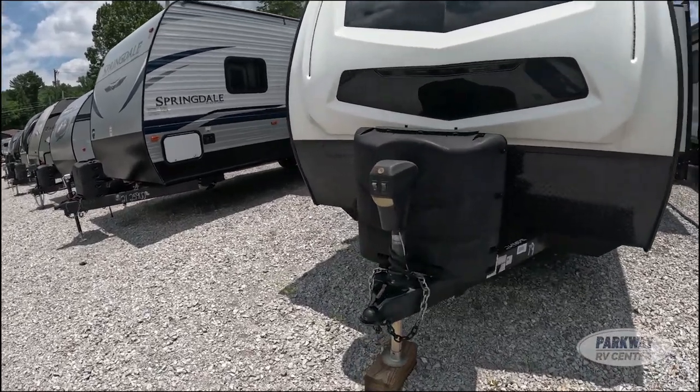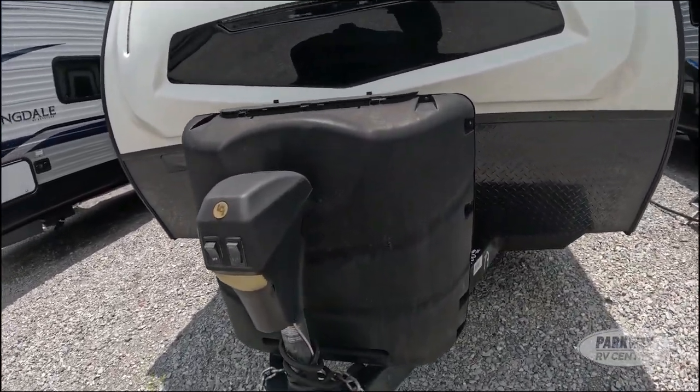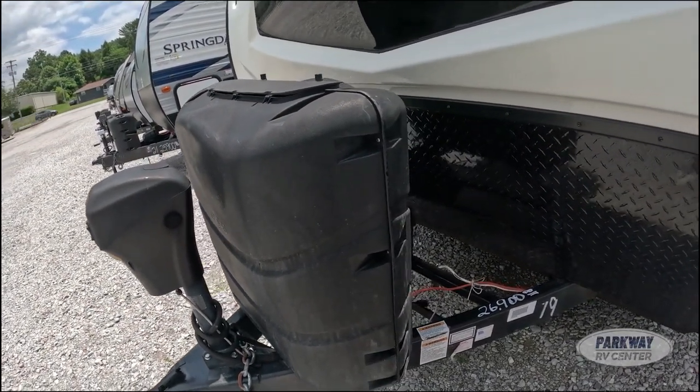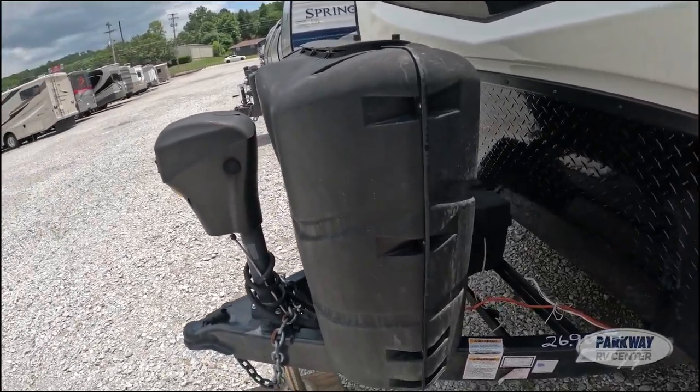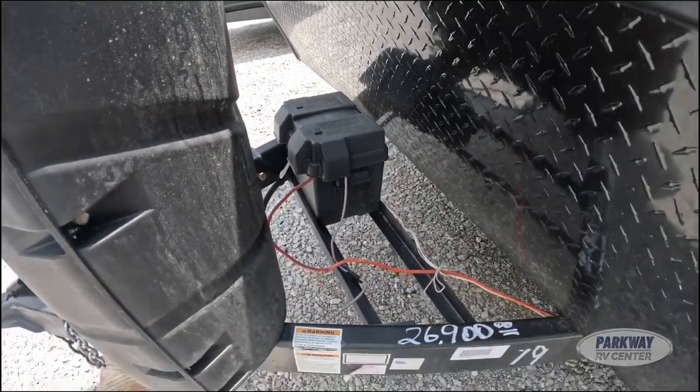Coming up here, you can see we do have a power tongue jack, which is always beneficial. We also have 60 pounds of LP gas, and here is our battery tray — it can fit two batteries.